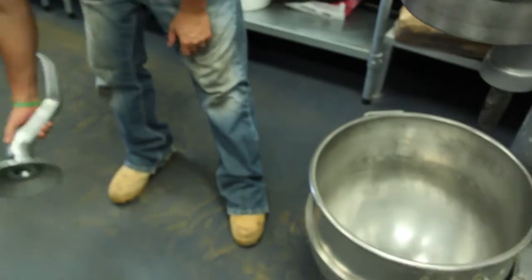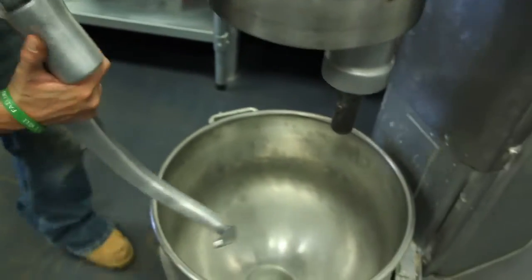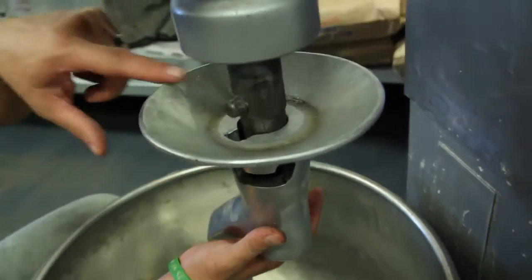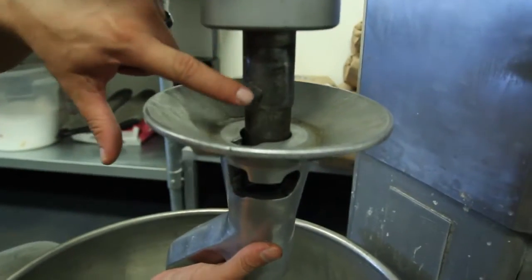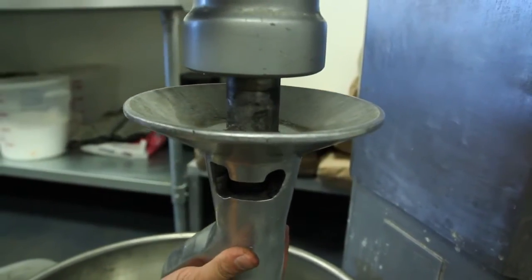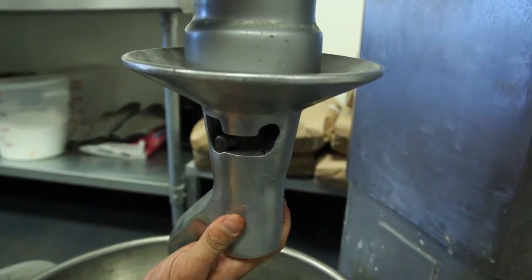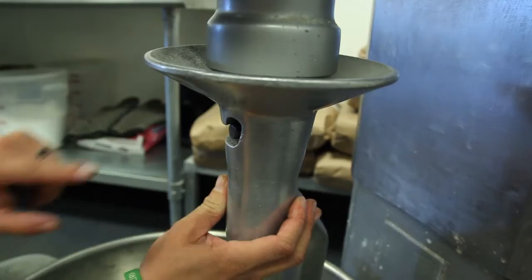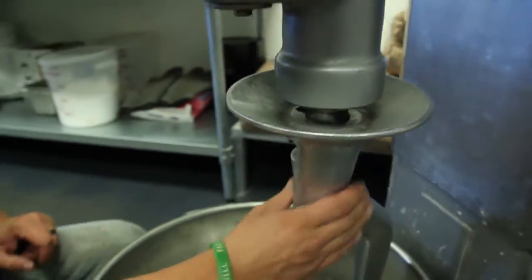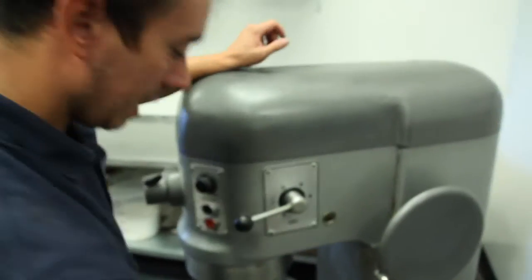Then you'll move on to your dough hook. Set your dough hook inside just like that. You'll want to make sure that the beater pin is lined up with the notch inside of your dough hook. Push it up, and then turn it clockwise until it falls into that divot right there. Your dough hook is on.